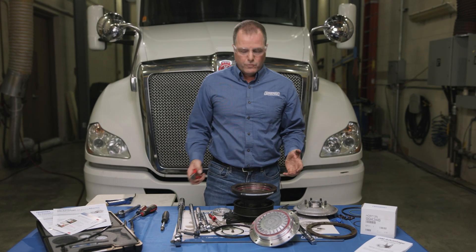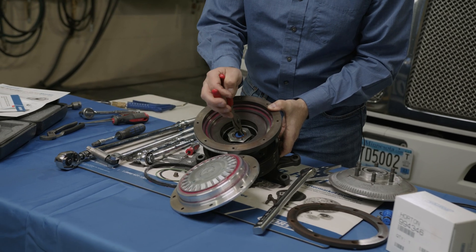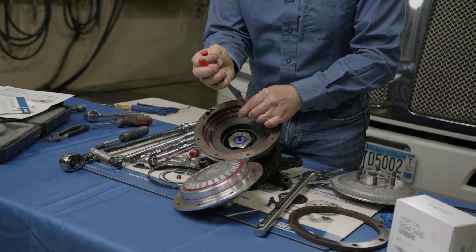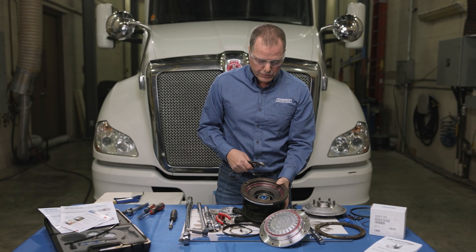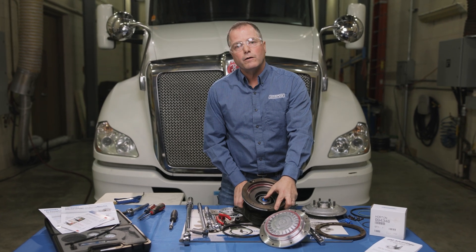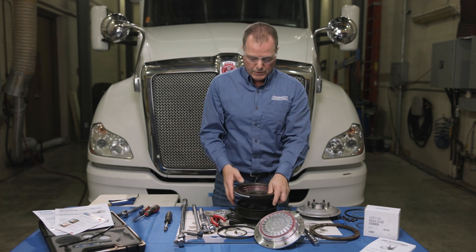Next we're going to remove the air cartridge by taking out the snap ring. Since we're not going to reuse the old cartridge, I'm going to pull it out with channel locks — or again, you can put a little bit of air pressure to the back side and hold your finger on the top to pop it out. Make sure you are holding your finger on top because the air cartridge will come shooting out of there.